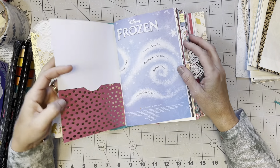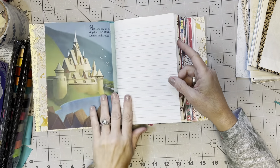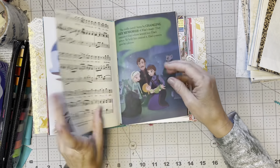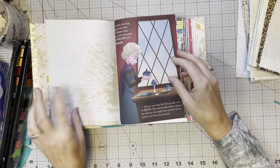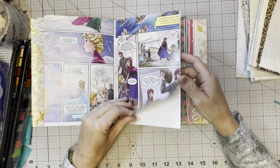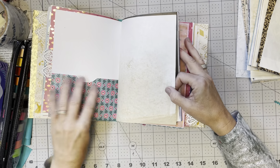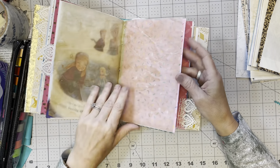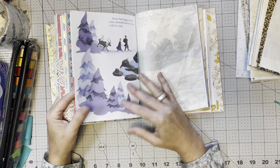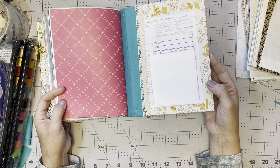I still have a lot to do to this one — I haven't decorated any of it yet. But I do have pockets, some manuscript paper, another page of the story, some vintage music paper, some coffee-dyed paper, and a Frozen cartoon. There are more pages in the back, a second signature, and another pocket. I've got stuff scattered throughout the book, but I've maintained the story intact and in order. Oh, and check this out — I have a library card!